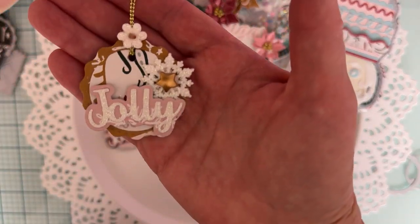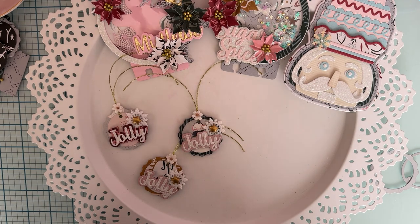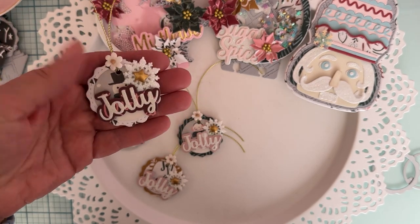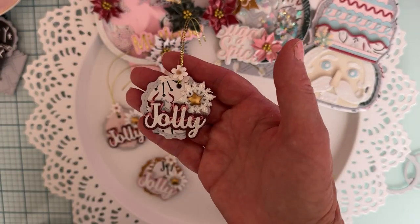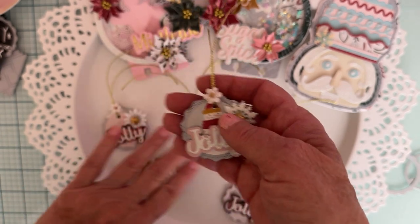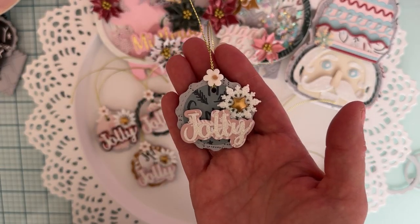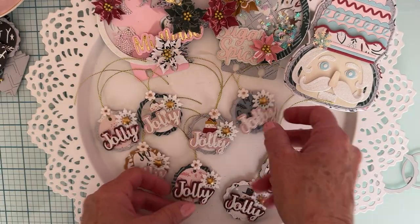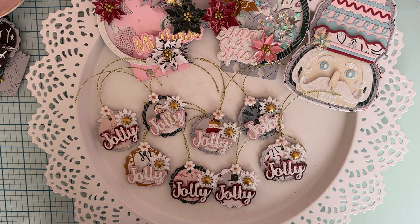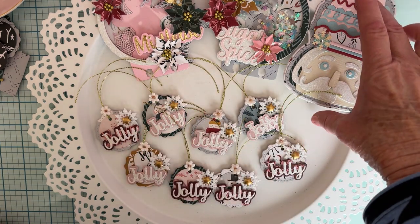I just made a bunch of them - different paper layers but basically the same design. My cat Pixie kept taking off with them! There's that one, and that one - didn't they turn out cute? Those are my little tags using one of the words from the Christmas Words set one, and this one uses the Mr. Nutcracker cake set.